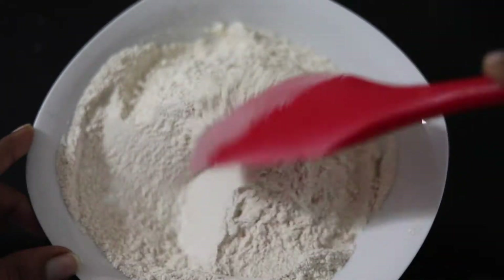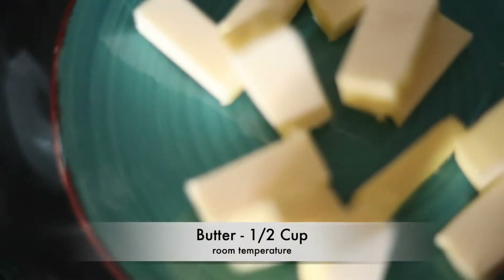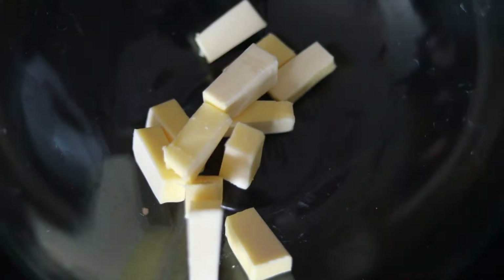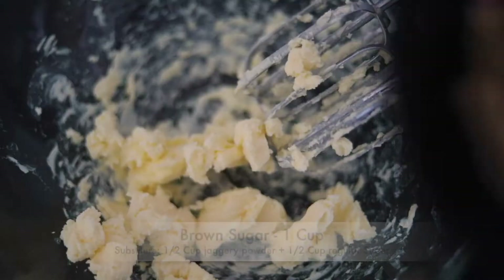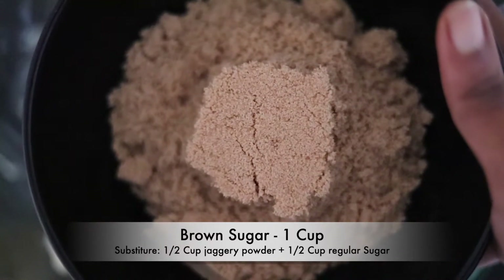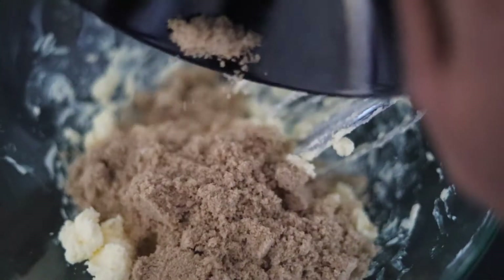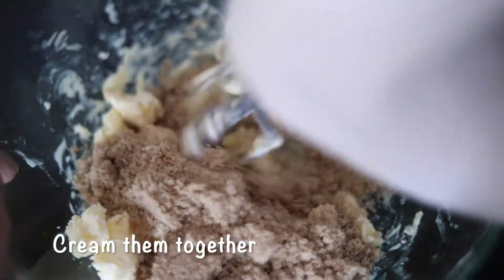This will be our dry mixture — let's keep this aside. In a larger mixing bowl, I'm taking half a cup of butter. I'm adding one cup of light brown sugar to this. If you don't have brown sugar, you can add half a cup of jaggery powder and half a cup of regular sugar, but make sure to powder them before adding.